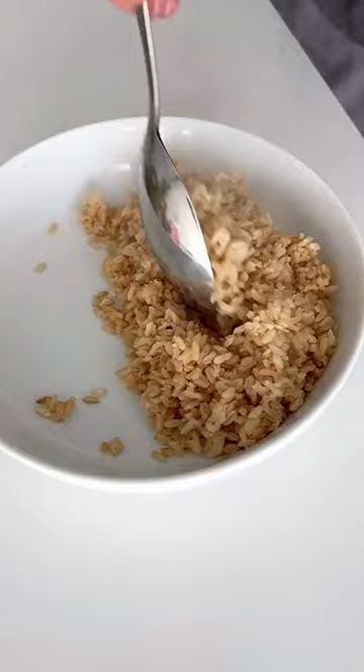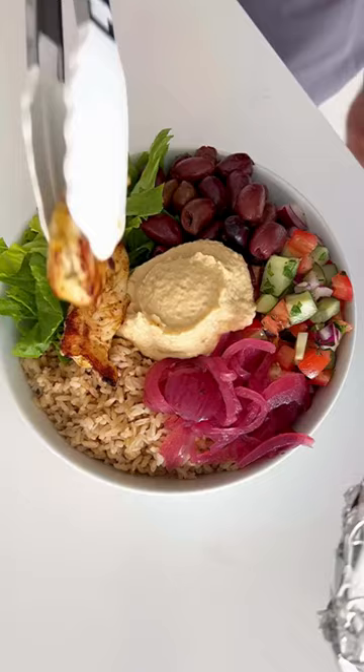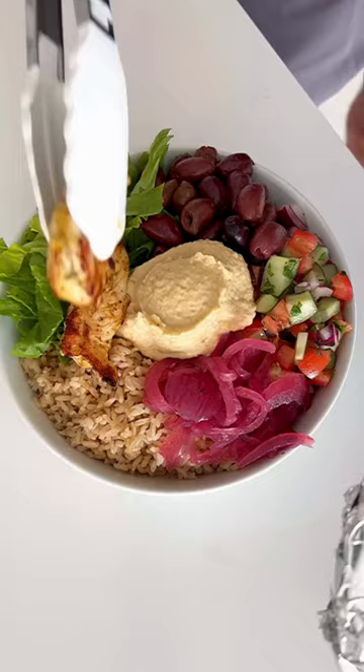Ideally you want to marinate this, but I didn't have time because I was hungry, so we're going straight into the broil. I broiled the chicken on high for about 12 minutes, making sure to flip halfway through, and then we're going to build our bowl.